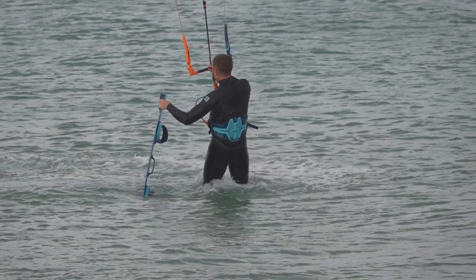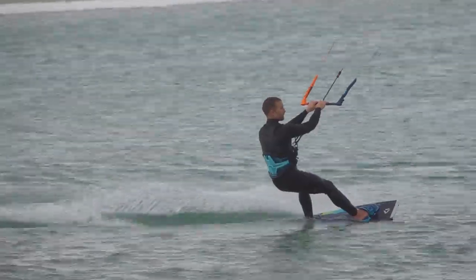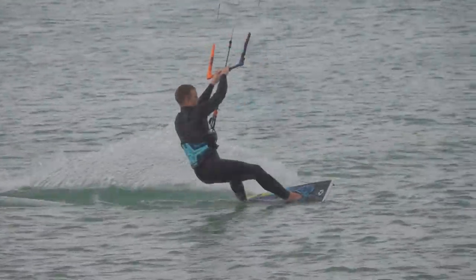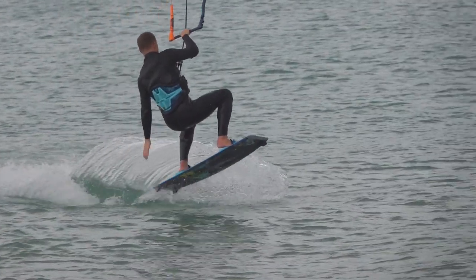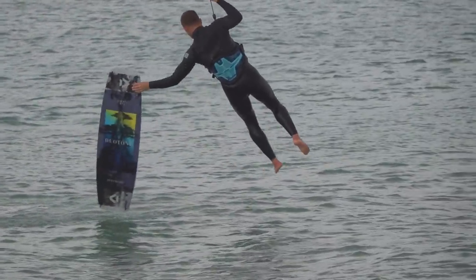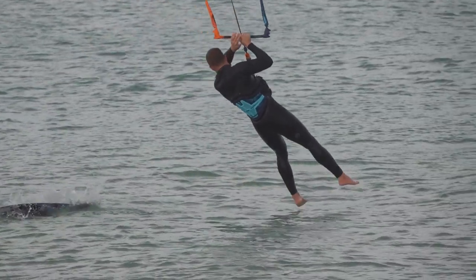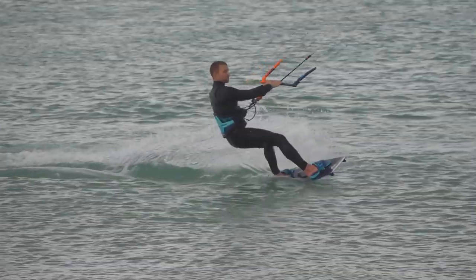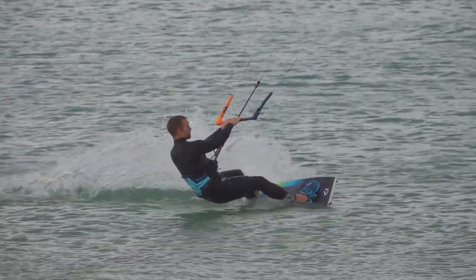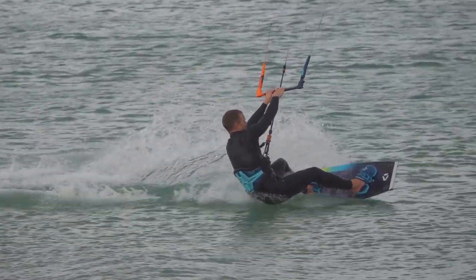The pop is essential to the jump stop. A weaker pop means that you maintain crosswind speed after take off — if you hit the ground like this, it could lead to a broken ankle. On the other hand, if you use an exaggerated pop, you lose your crosswind speed and land very slowly.